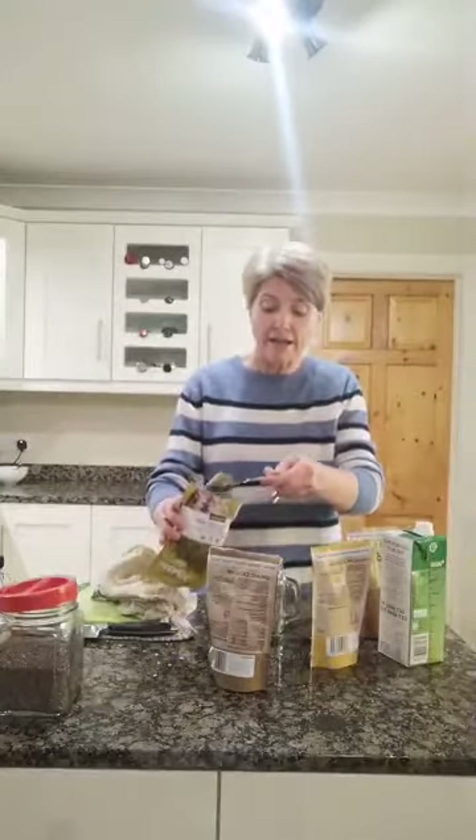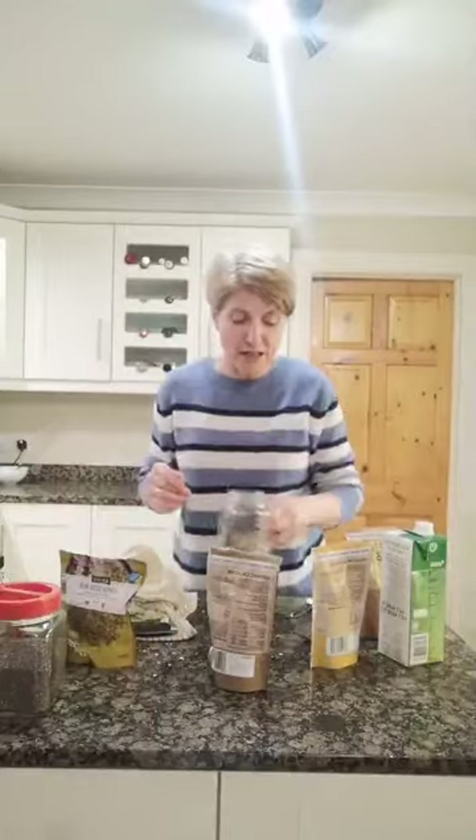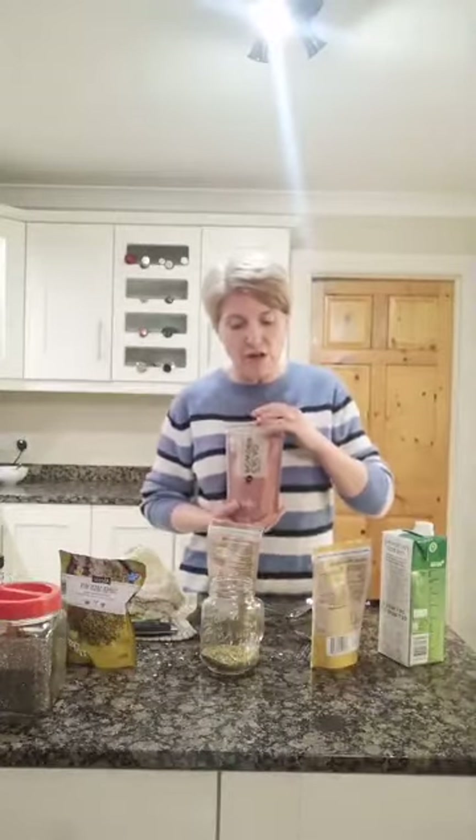I keep a massive jar of chia seeds in the fridge at all times. Into that I'm also going to add one tablespoon of my flaxseed and linseed mix. You can grind your own, but they'll be fresher; otherwise buy them ready ground — it's better to have the ground ones than nothing at all. Now I'm going to load up the goodness: I'm using organic raw cacao powder. It's not cocoa powder — it's a much rawer version.